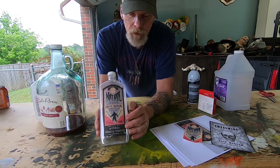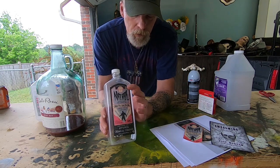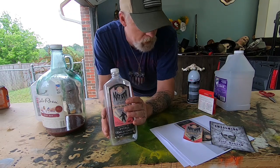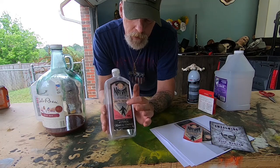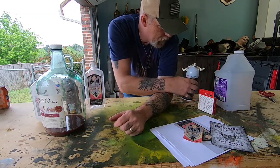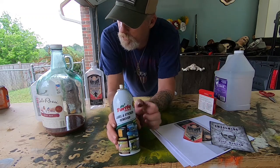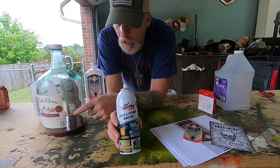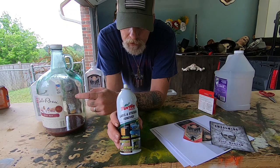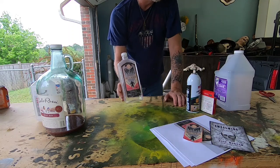I love the Nitro label, so I'm going to show you how to take them off one jug and put them on another. Some labels will peel right off, and some you'll need to treat with a chemical. I've got Turtle Wax label and sticker remover here. You can also run hot water under it and scrape it off, but on glass you usually need something to help.